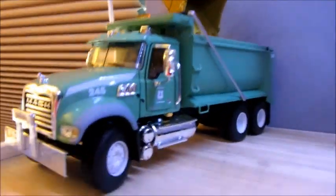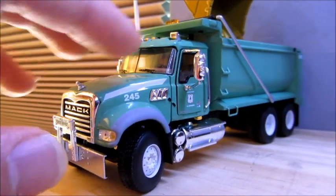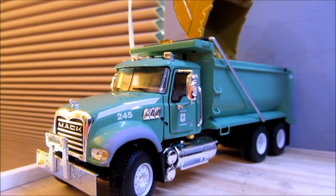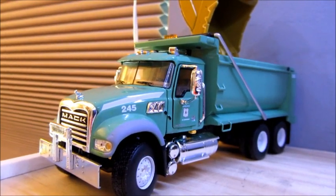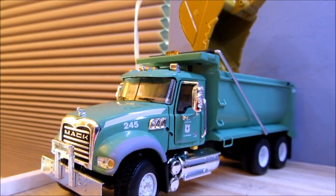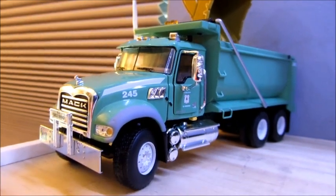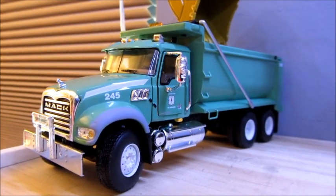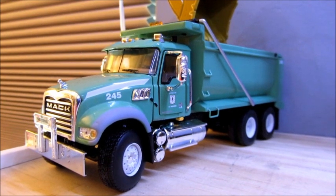I also ordered the Mac Granite low boy — it's the Granite tractor with the low boy. I got that with the yellow tractor and yellow low boy. I've wanted a low boy for a while. I believe I spent about $185 on both including shipping. I could have bought some other stuff I really wanted, but I think they were discontinued and I figured I'd get them. I should have got something else, but I'm gonna get those at the end of the month.